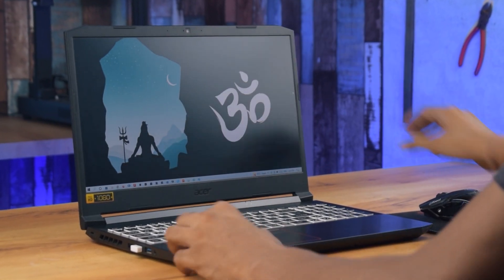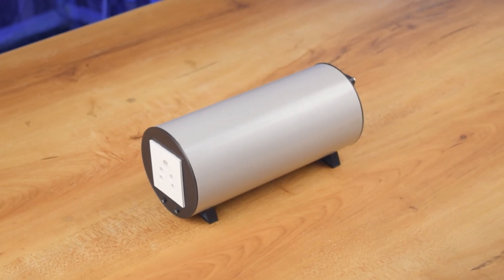Namaskar Mitro, welcome back to our channel. Today in this video we are going to make a mini inverter.